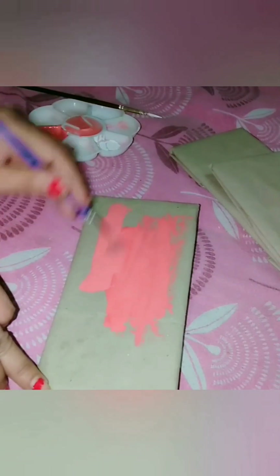So I'm using pink, yellow and green shades of acrylic colors. You can use colors of your choice.